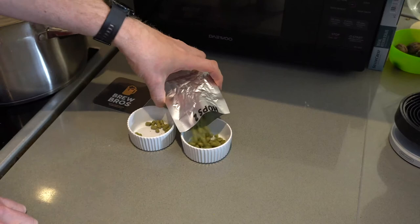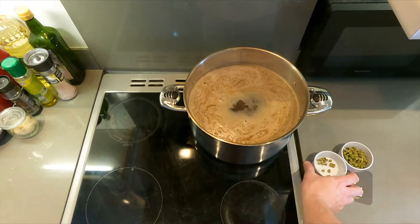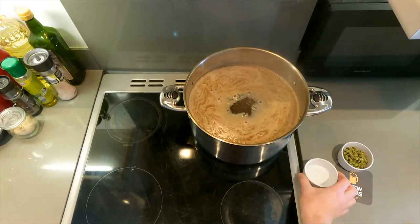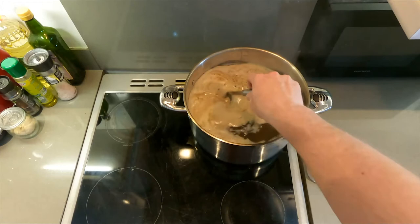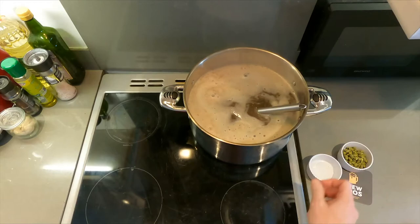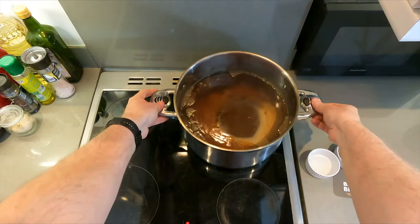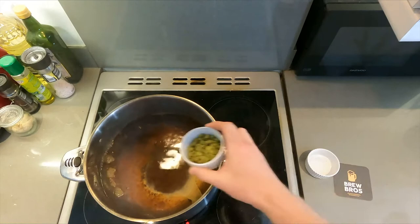The hops you have are Northdown, Perla, and Northern Brewer. The contents of hops one go in at the start of the boil. We want four and a half litres or just over in our pot at the end of the boil — if you have less, just top up with a little bit of water. Hops two go in at the end of the boil and need to be left off the heat for 30 minutes.